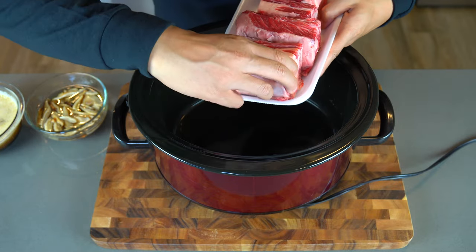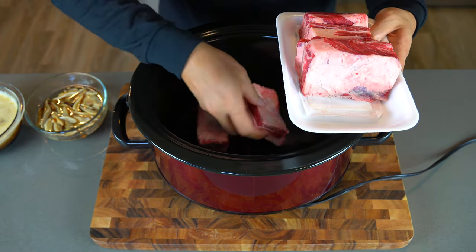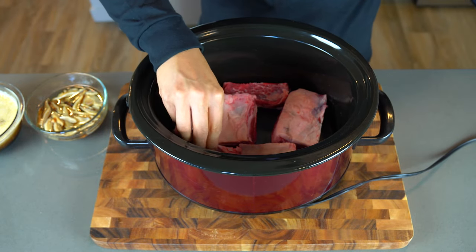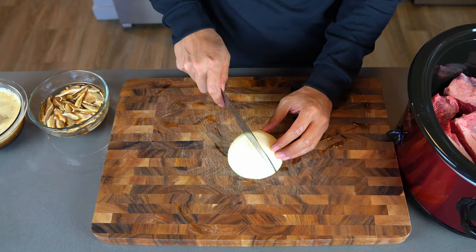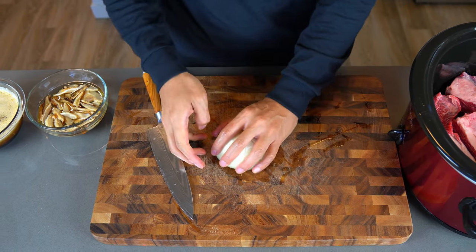I'm using two pounds of beef short ribs. I'm putting them into the bottom of the crock pot so they cook faster, but they still need to cook at least six hours minimum. I'm flipping the meaty side to the bottom so they cook better in the sauce. Now take the other half of the onion, chop them up in big pieces, and add to the crock pot.